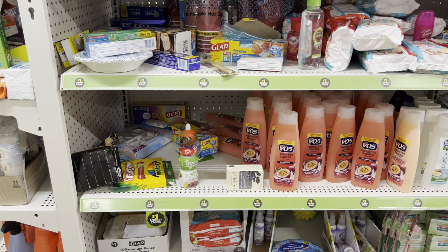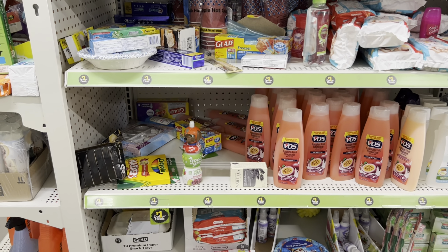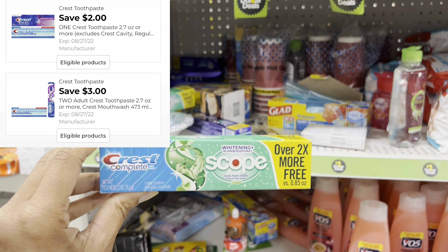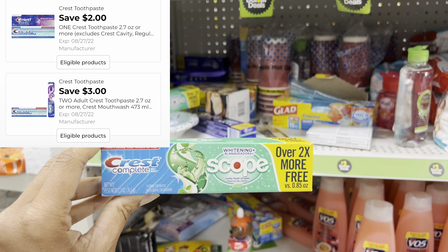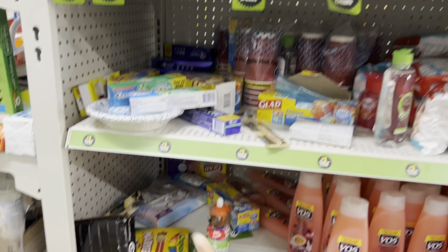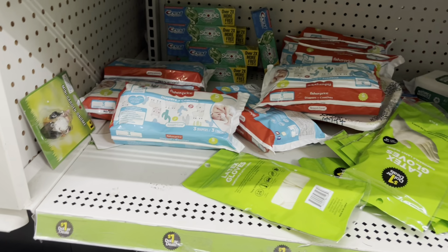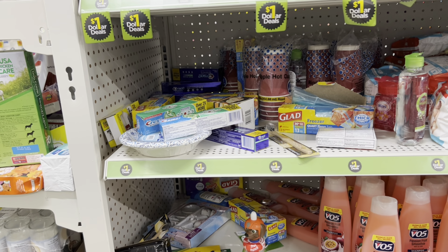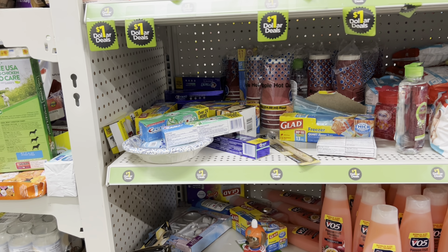I actually came in yesterday to check if items were in stock. I went ahead and scanned these Crest toothpaste right here. In the past they've been attaching to a three off of two digital coupon and I noticed it was also attaching to the two dollar digital. Check different areas in your store — they may not be located in the obvious spot. Look underneath shelves too. Picking up three of them totals three dollars.